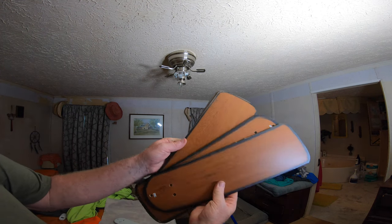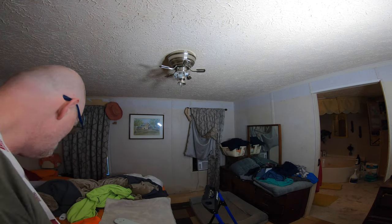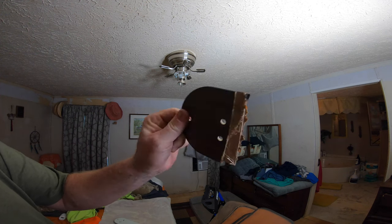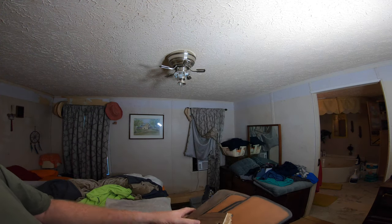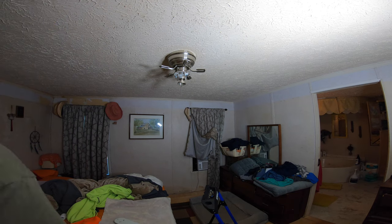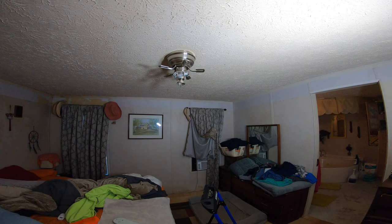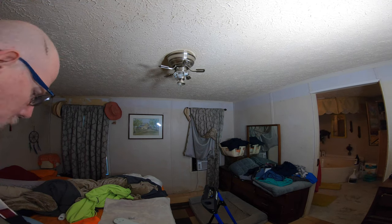I was making the bed the other night and the comforter caught on one of the fan blades and just snapped it in twain. I tried to find replacement blades from the same manufacturer but I couldn't do it.